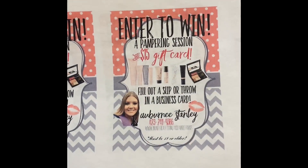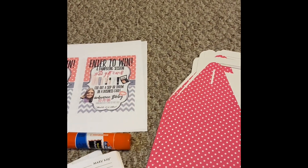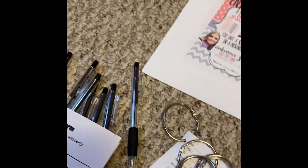I have printed out my 'enter to win' pampering slips — I will post these — and I have printed out all of my inner twin forms. I just print these out, punch a hole in them, and then I get these little rings because it's way easier than tying string.